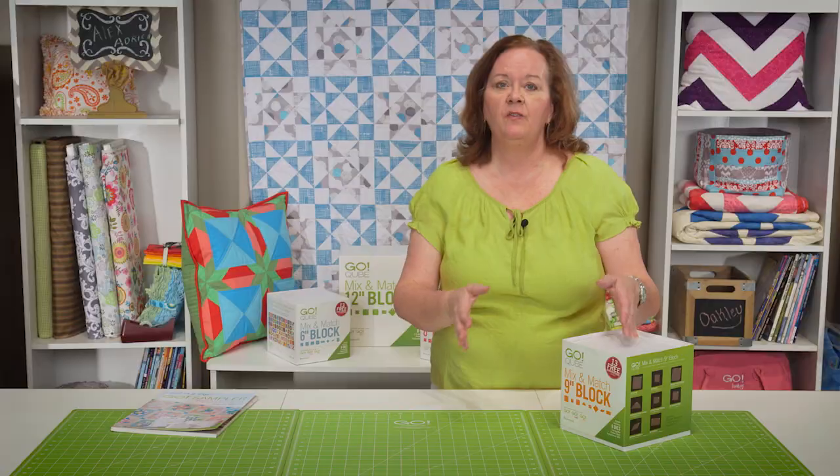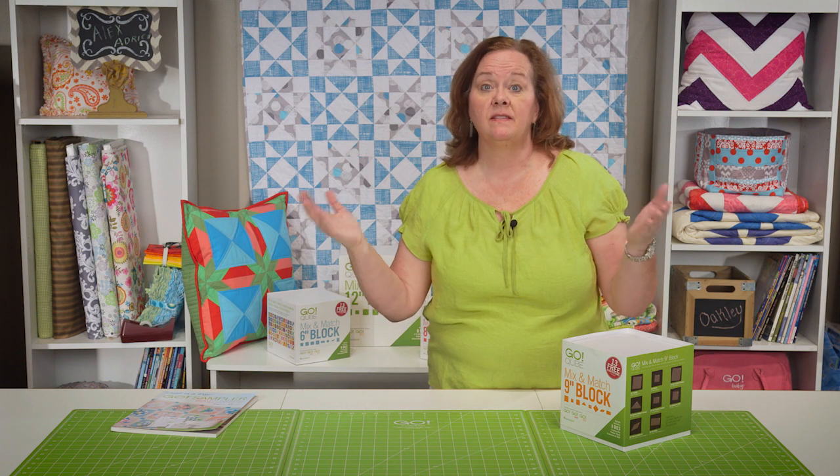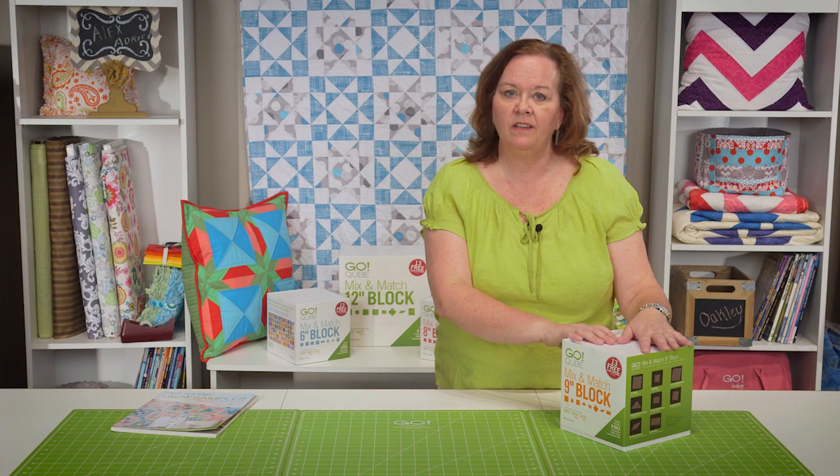Let me introduce you to the GoCube. Now previously, if you wanted to use our 72 mix and match set blocks, you would have to purchase each individual die separately — not anymore. Now in the GoCube, all of those dies are together in one convenient place.